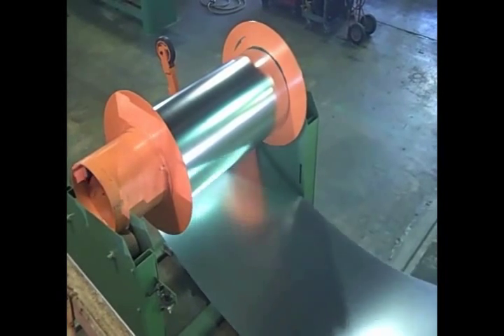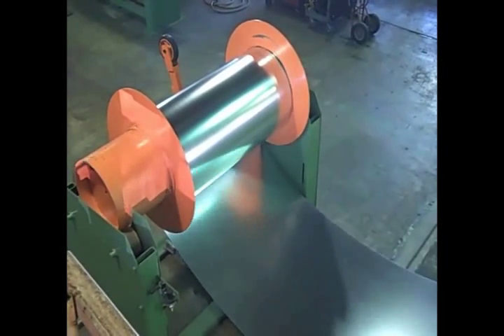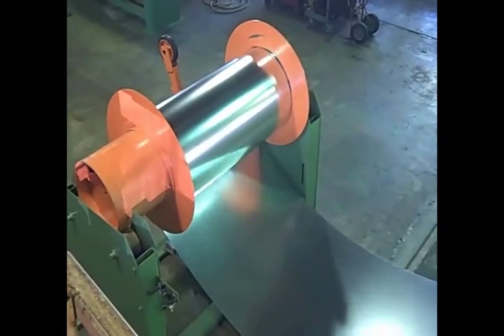A pneumatic hold-down arm is provided to assist in feeding and rewinding the coil strip into the coil feed system.